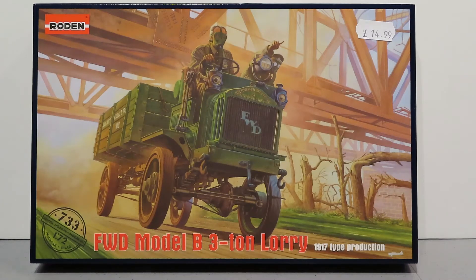Hi guys, thanks for joining me. Another build completed - this time it's the Roden 1/72 second scale four wheel drive Model B three ton lorry. I looked this up on Wikipedia and it was a really interesting read. Apparently some representatives of the British Army went and had a look at the lorry and put it through its paces, and they were the first military body to actually purchase this vehicle.